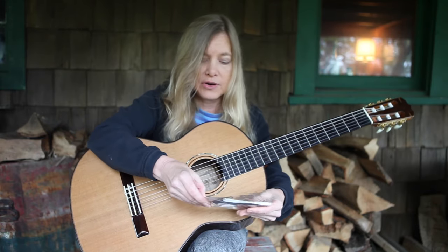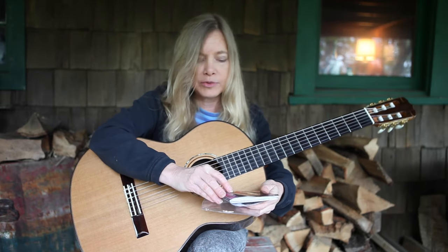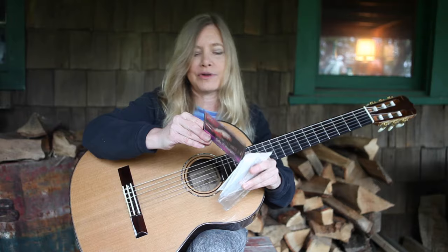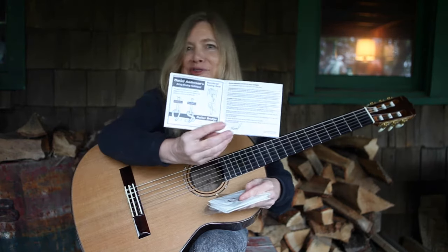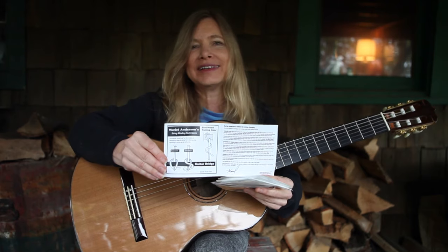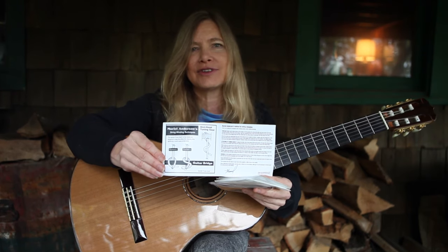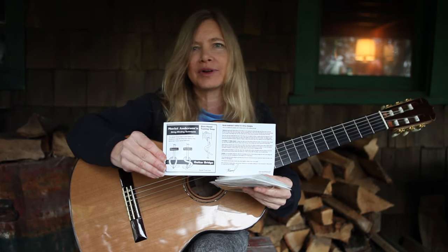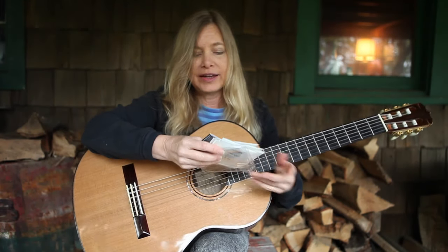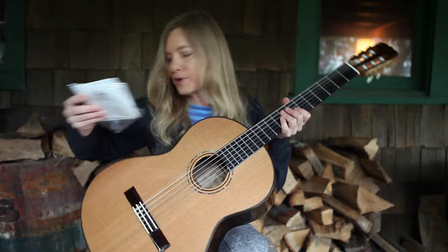I have a signature set now that has a couple of cool things in it. One thing is on the inside cover it gives you all the string changing directions. I'll make sure I have this right side up for you here. I'll enclose a link to this so that you can see close up the method that seems to work the best for me. First, let's take the string off.